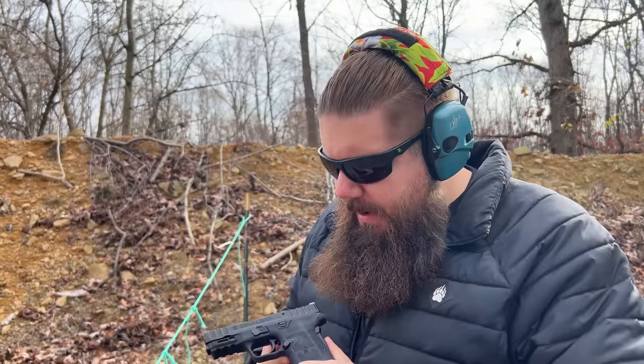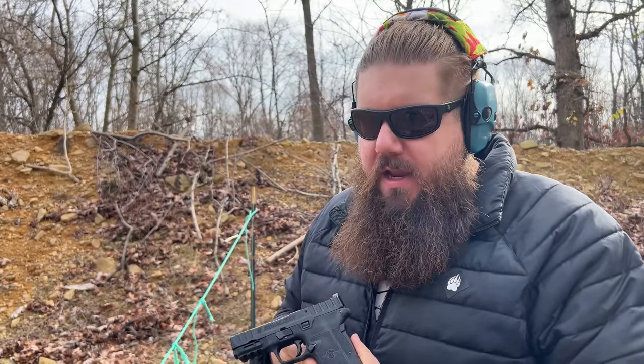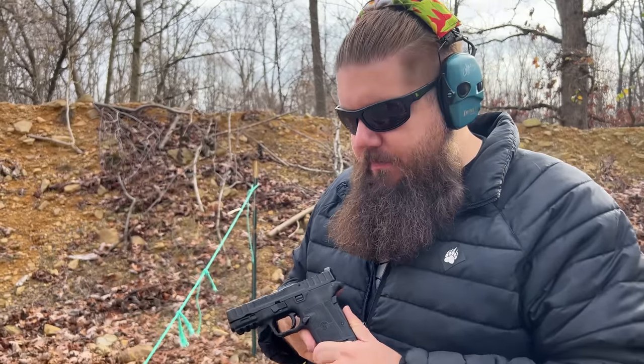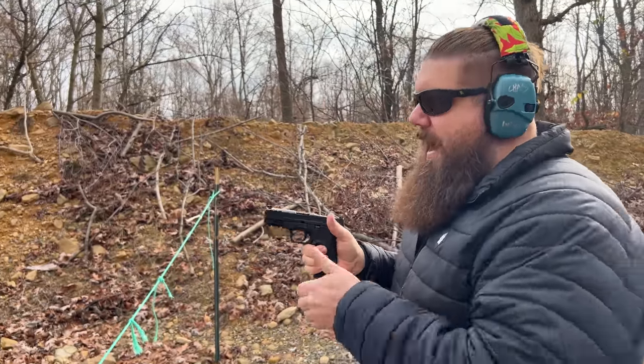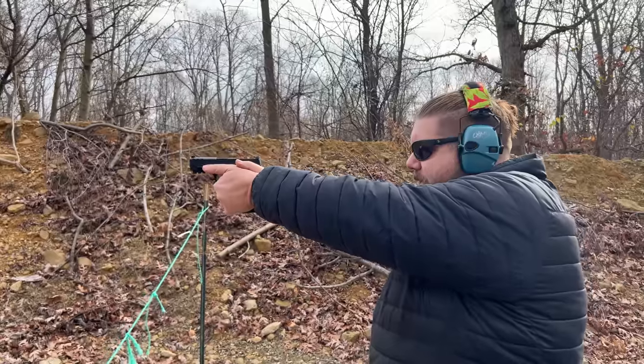One of the interesting things we're noticing here is it just doesn't quite feel right. I'm definitely noticing the lack of a chamfer on the passenger side of the trigger guard — that is rubbing my finger in a really uncomfortable way and I don't feel like I could be accurate with this gun.